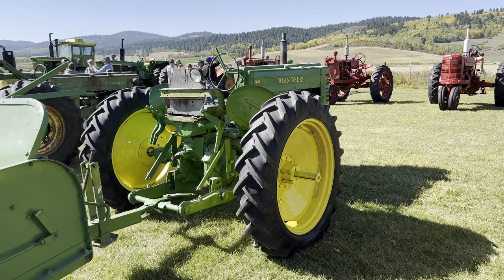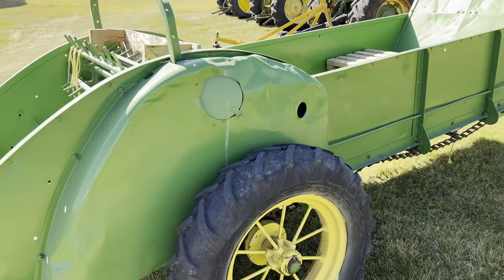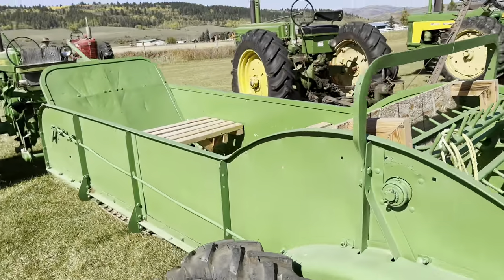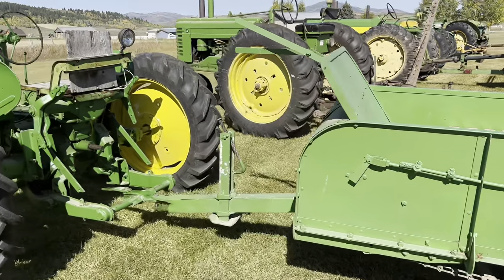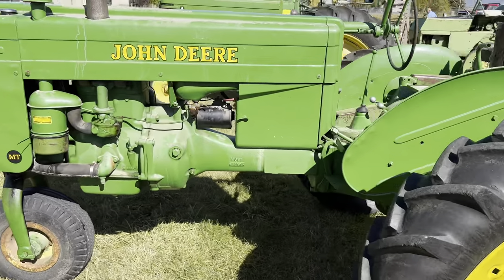And then we've got a John Deere Model M-T with a Model H Series 47 manure spreader. It's been converted just to haul kids around. This is actually the Model M-T that I picked up a few weeks ago.